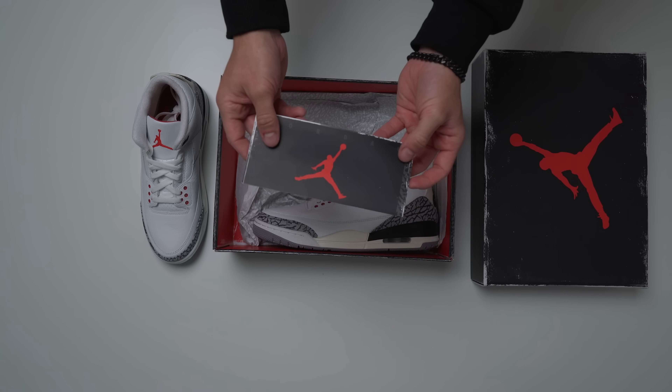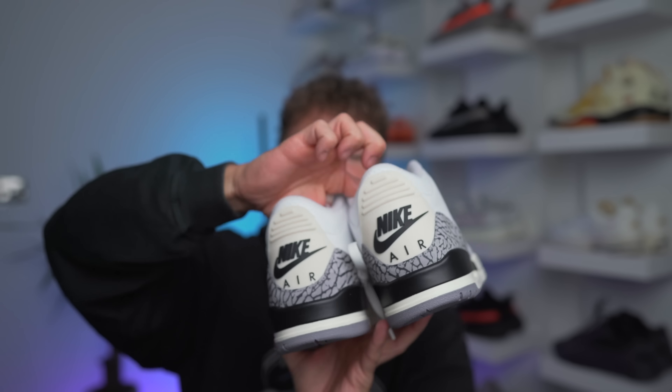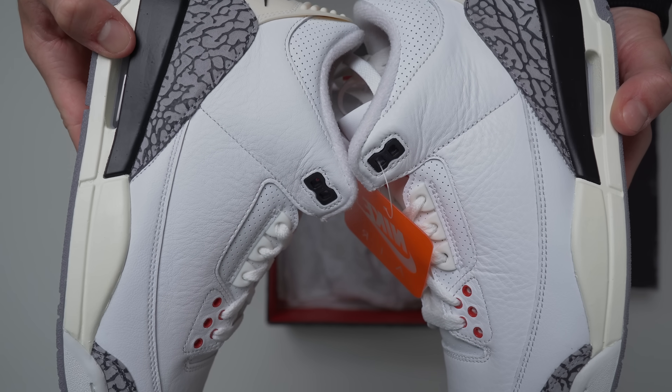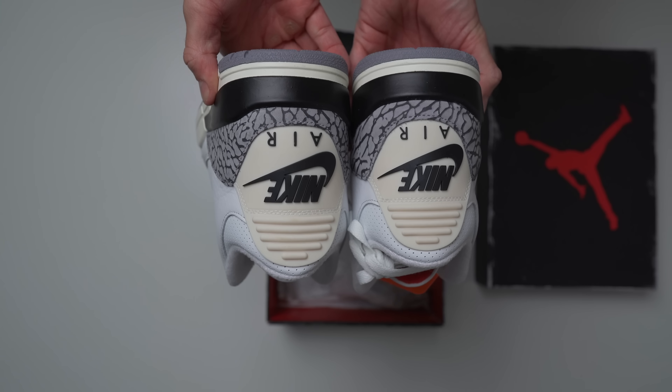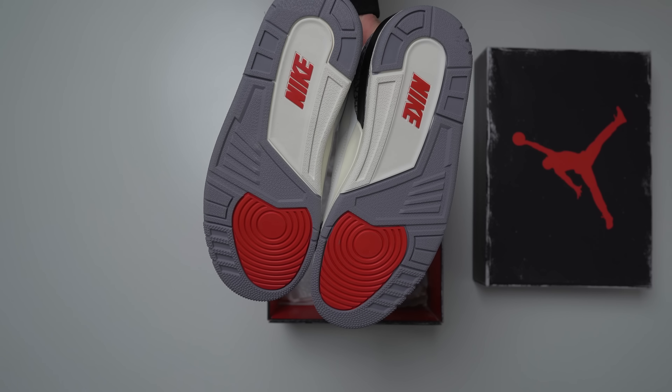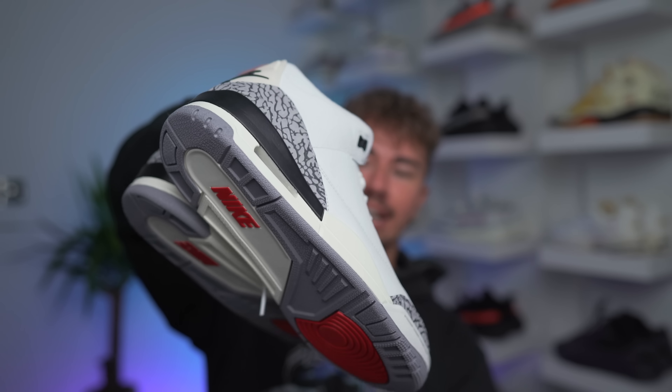Definitely one of the most anticipated sneakers this year. You got the Nike Air branding on the back, all sailed out to match the midsole. It's a very light reimagining — unlike the Lost and Found which took it to more of an extreme with cracked leather, this one is more toned down. All you're getting is the sail back tab and sail midsole. These are officially launching March 11th — there were a couple rounds of exclusive access. Huge shout-out to you guys if you managed to get a pair. I'll probably drop a review — let me know in the comments if you want to see it and I'll put these on foot and put an outfit together.